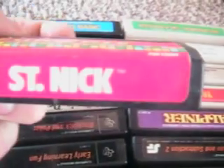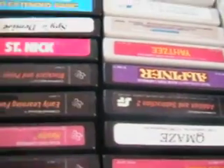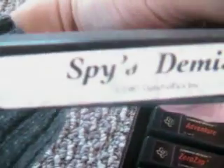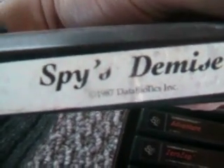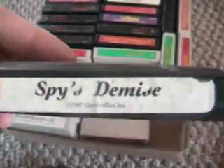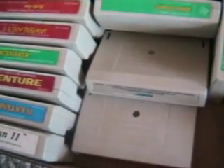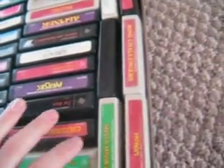St. Nick. I wonder if that has anything to do with Santa Claus. Here's a good sounding game: Spy's Demise. It actually came out in 1987 — I don't know if you can see that with this crappy camera. 1987, Spy's Demise — that came out in '87, that's after the life of the system. We've got a couple more Extended Basic carts. I'm really curious to try that out because if it's at all like Microsoft Basic or Tandy Basic, I'm going to have a blast — I love programming and Basic.